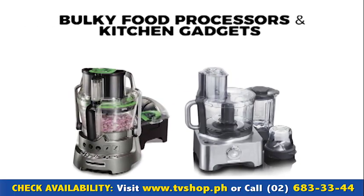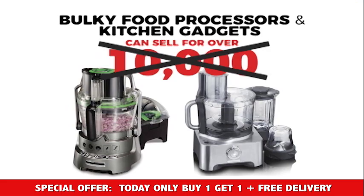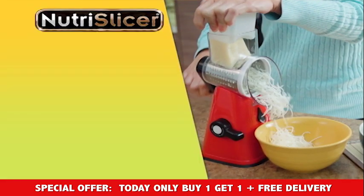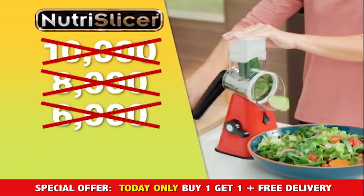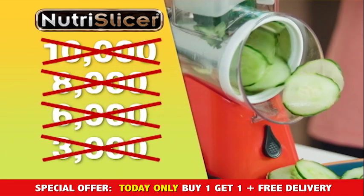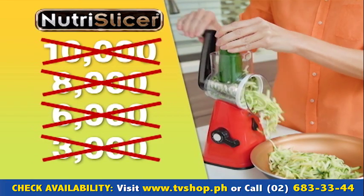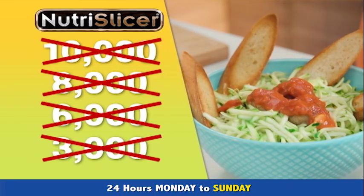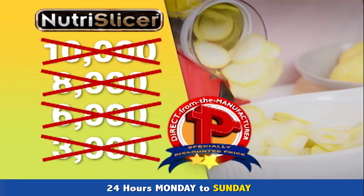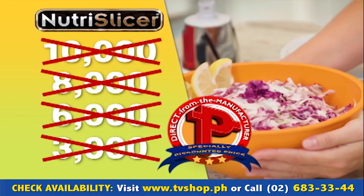Bulky food processors and kitchen gadgets can sell for over 10,000 pesos. But here today, you're not going to spend anywhere close to that. You won't be paying 10,000 — not 8,000, not even 6,000, not even 3,000 pesos. Because today, as part of our special product introductory promo, you'll receive this amazing product for an unbelievably low, direct from the manufacturer's specially discounted price — and we're passing that discount directly on to you.